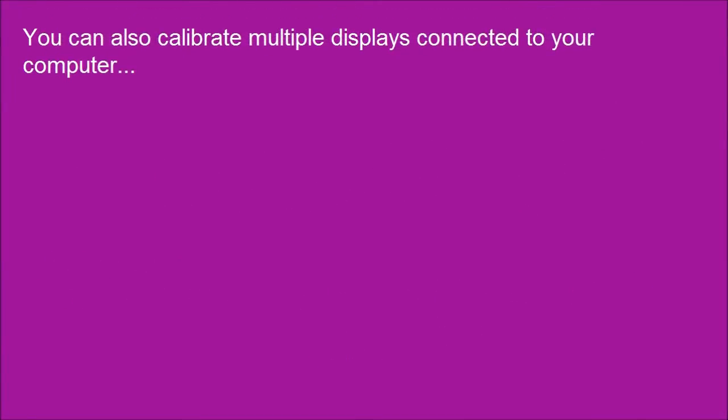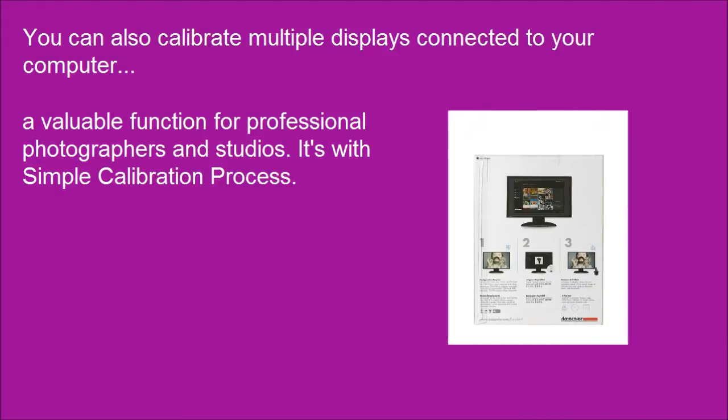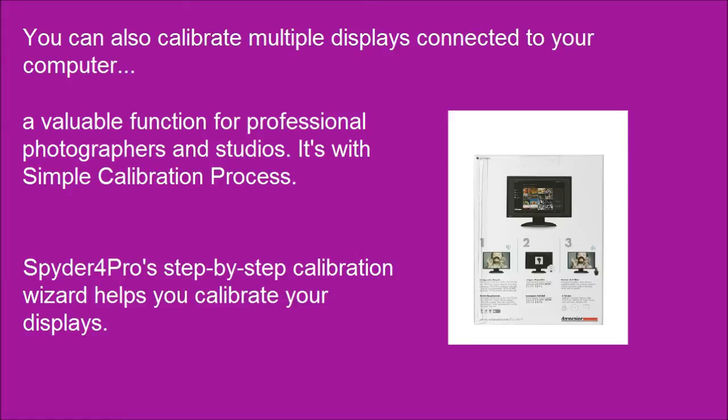You can also calibrate multiple displays connected to your computer, a valuable function for professional photographers and studios. It features a simple calibration process: the Spyder 4 Pro's Step-by-Step Calibration Wizard helps you calibrate your displays.